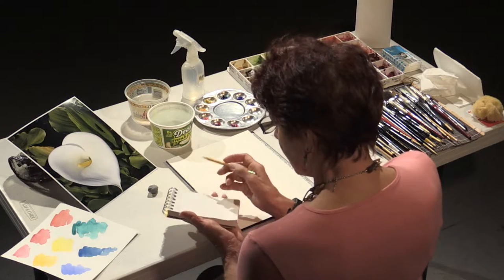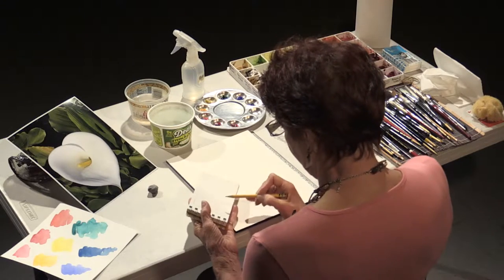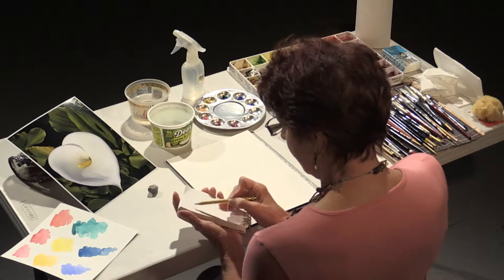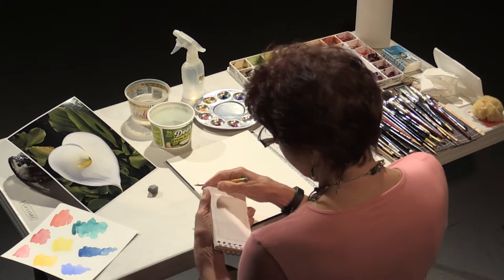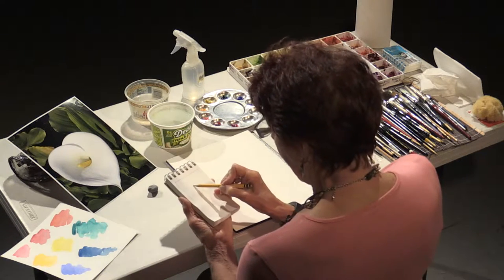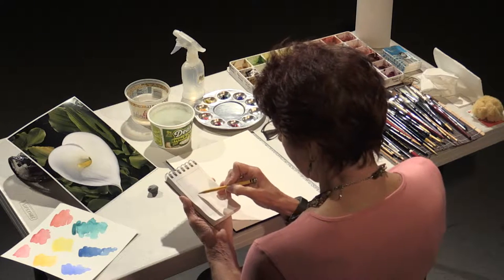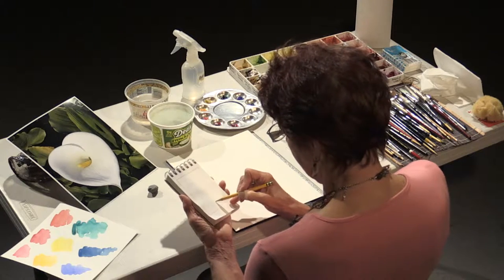So we're going to paint this lovely Calla Lily, and the way I start each of my paintings is to do my value sketch first. The value sketch helps me work out the composition of the painting. In this particular case it's going to be a vertical, and I want to get the Calla Lily placed so that I know exactly where my lights are going to be and where my darks are going to be.